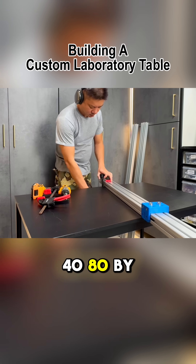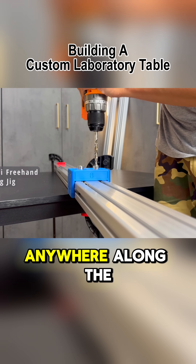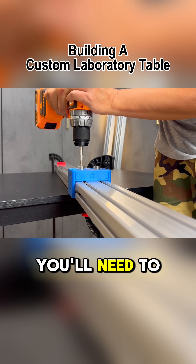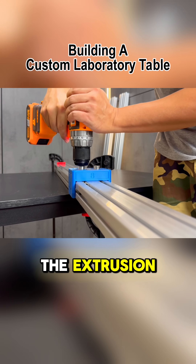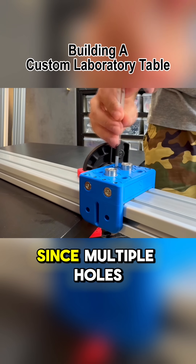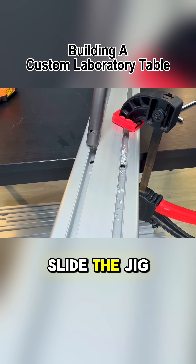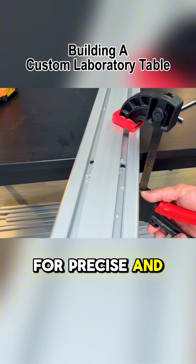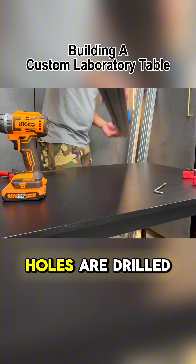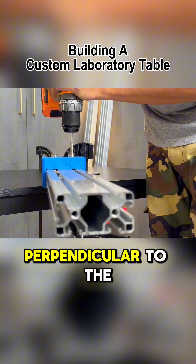This is our 40-80 freehand drilling jig, designed to place two holes anywhere along the face of a 40-80 extrusion. When using the jig, you'll need to decide how to secure it to the extrusion. In this case, we're fastening it from the top. Since multiple holes need to be drilled along this same piece of extrusion, we can simply slide the jig to the next position for precise and consistent drilling. The snug fit of the jig ensures that the holes are drilled square, perfectly aligned, and perpendicular to the extrusion.